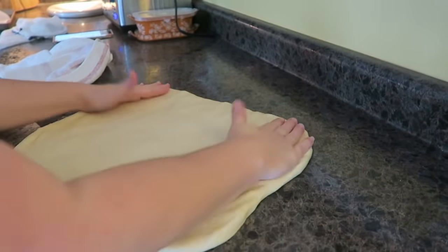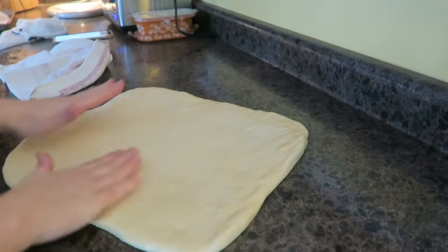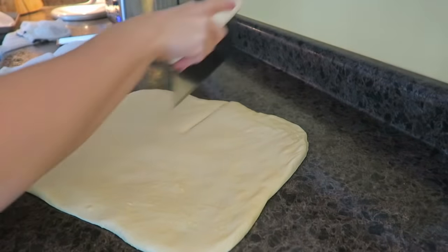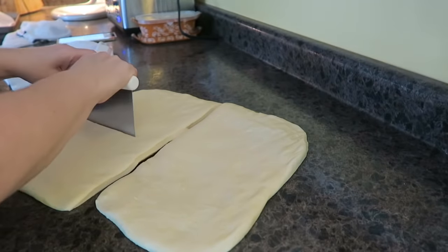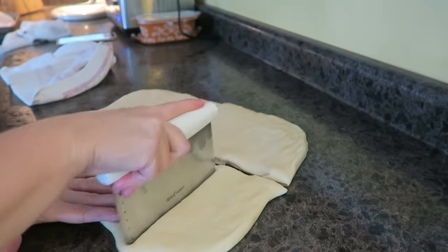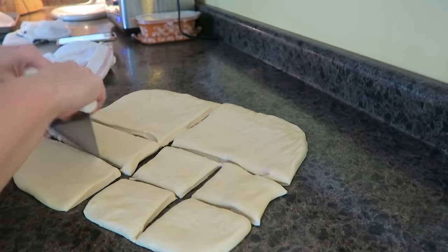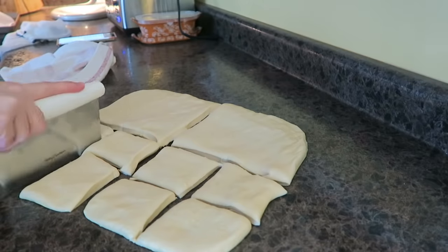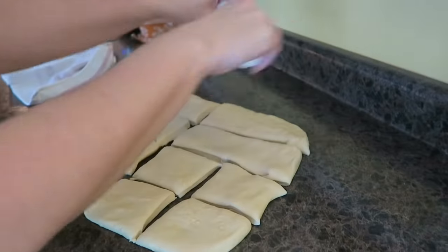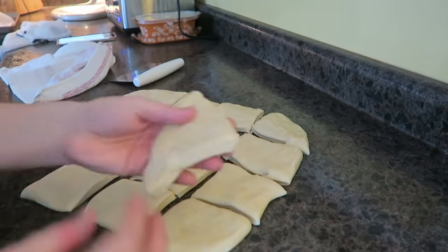We're going to cut this up and divide it. Depending on how big you want your rolls will depend on how big or little you make them. So we're going to cut this in half, and in half again, and half again. I'm not a professional bread baker — people are like, she didn't weigh them! Nope, because I'm just making dinner rolls. It ain't that deep for me. If you want to weigh your rolls out and make them perfectly even, you go ahead and do that — whatever floats your boat.